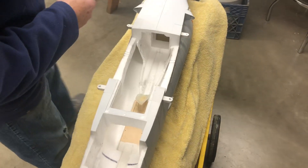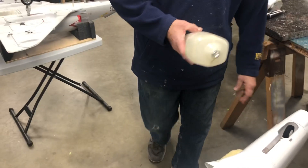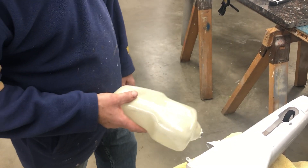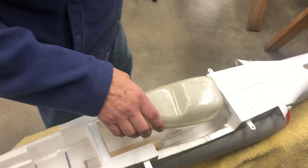The first thing I did was locate the tank. I'm using the same tank that I use on the Avante and T45. It fits really good — it's the same tank I used on the first prototype, just in a little bit further forward.